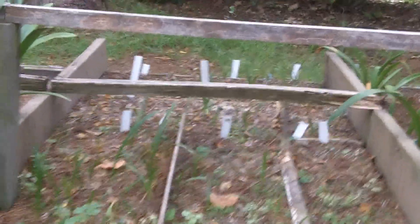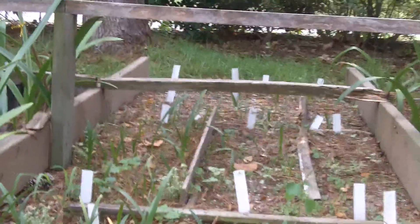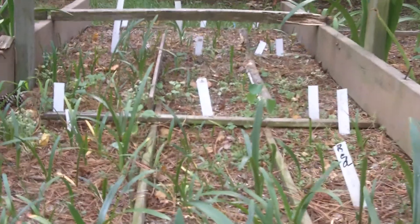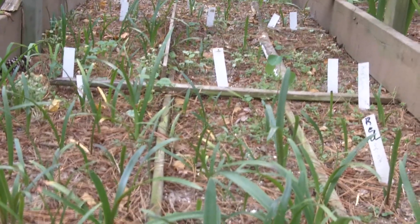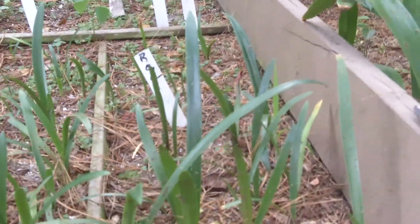By the way, the seed I planted in this bed was one year old. It had been refrigerated. So even though Amaryllis seed can be touchy and cantankerous about sprouting, if it's cared for properly, it will last at least one year, as you can see the fruits of this planting.